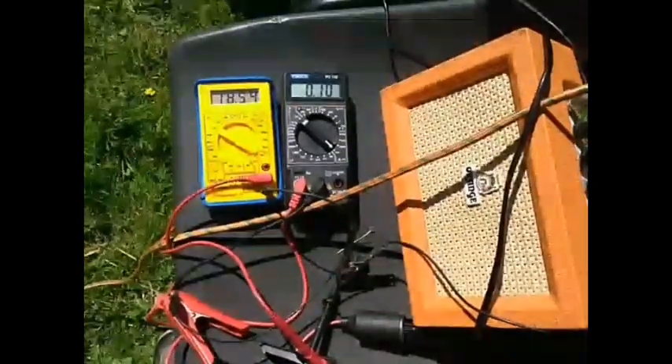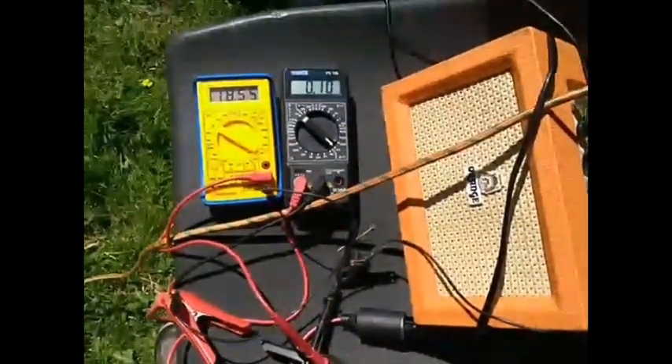But 7 watts is more than enough for a barbecue rock concert.